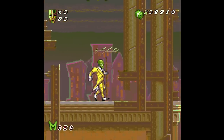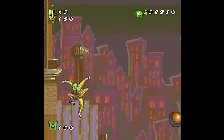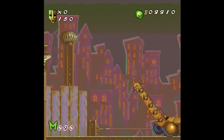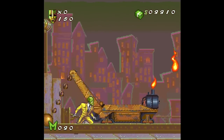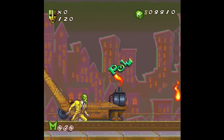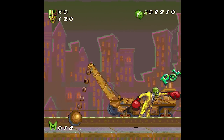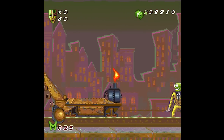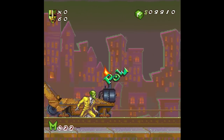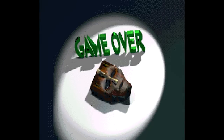Frank, what do you got? Beep beep boop, beep beep boop. Oh I like it! Play it again for me. I hate it, I want to murder you. Okay so we're fighting Robotnik? I am hitting that. Just get the center — it can't hit you. Oh my god!